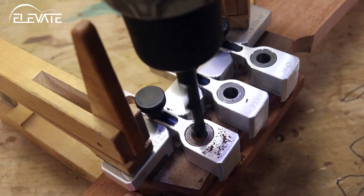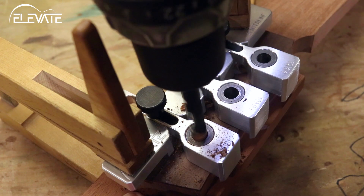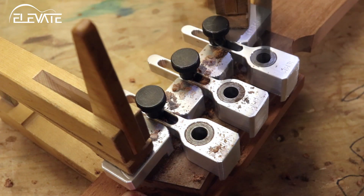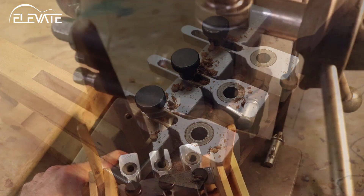When drilling, all you'll need is an ordinary handheld drill. It works best when run at its highest speed and with light downward pressure. Drill all the way through the headstock and into the scrapboard.